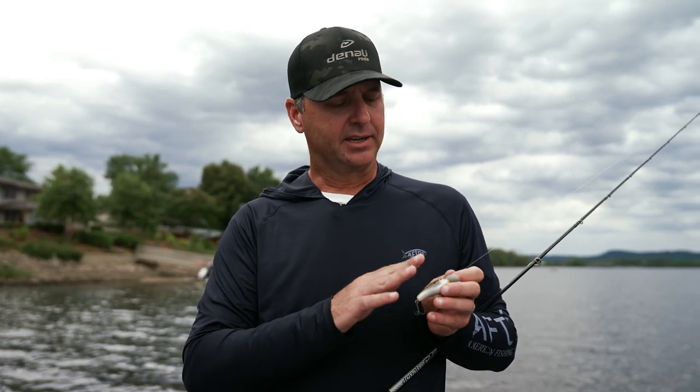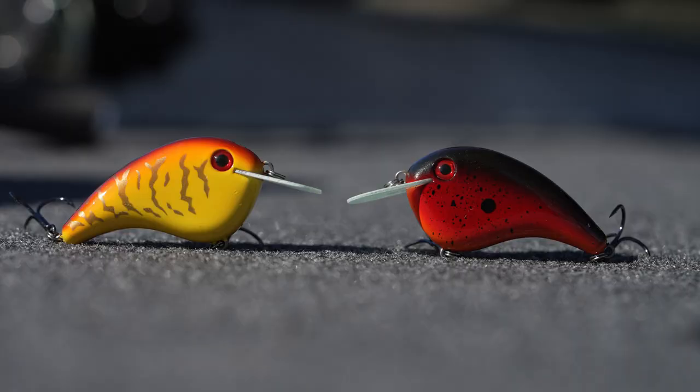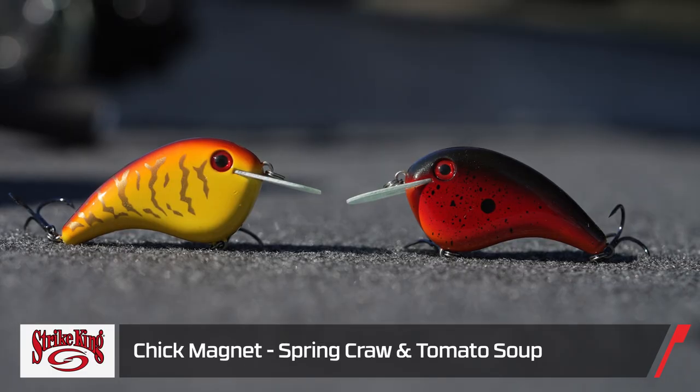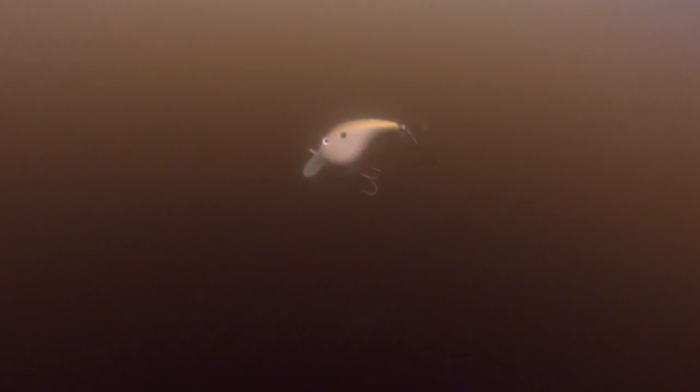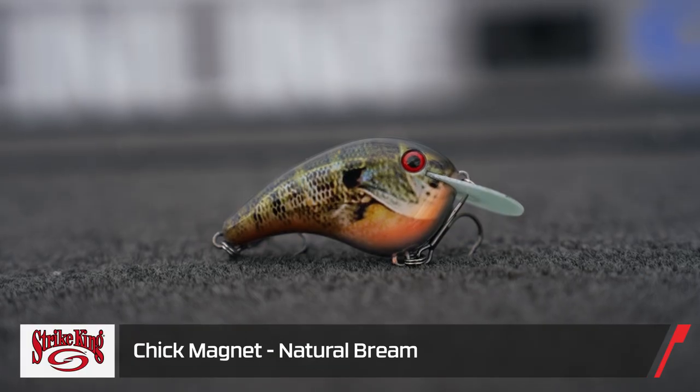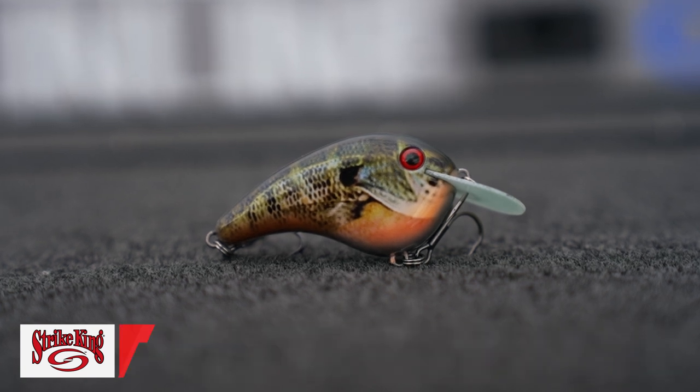In the spring and pre-spawn times I'm going to stick with crawl colors, and then a shad color — those are the two colors I'll mainly throw. Water clarity really dictates what color crankbait I throw. If the water is super clear, I'll go with natural colors. If the water has some color to it, that's when I'll go to something brighter that stands out a little bit more.